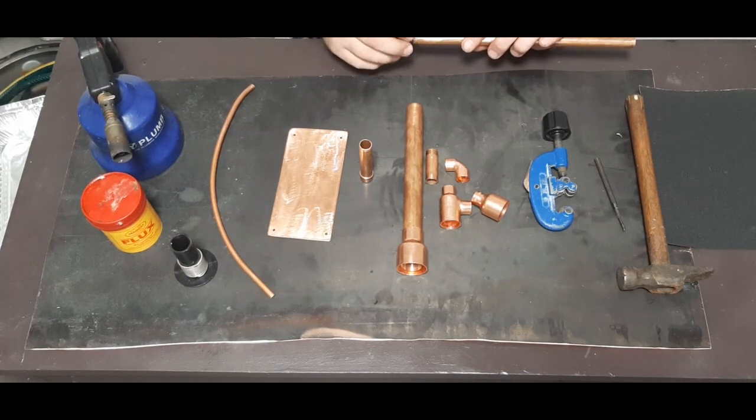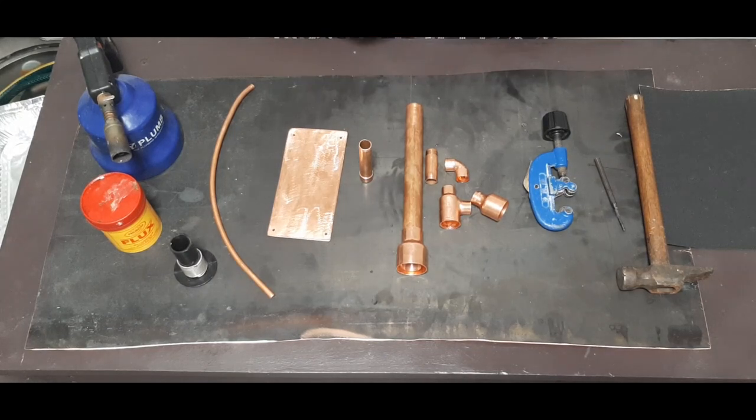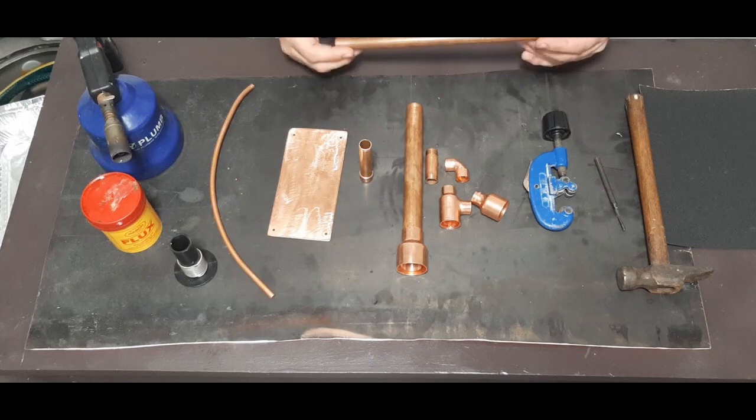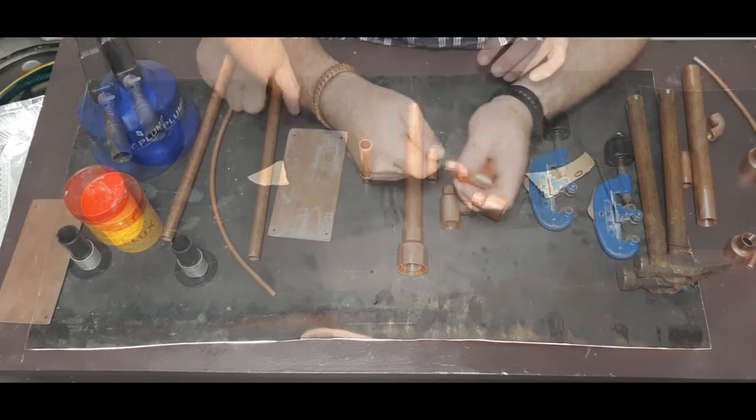The sandpaper is also needed when you're using solder and flux — you need to clean the edges. If you don't, the solder won't stick properly. I will clean the ends and make sure they're nice and clean so the solder and flux will stick well.